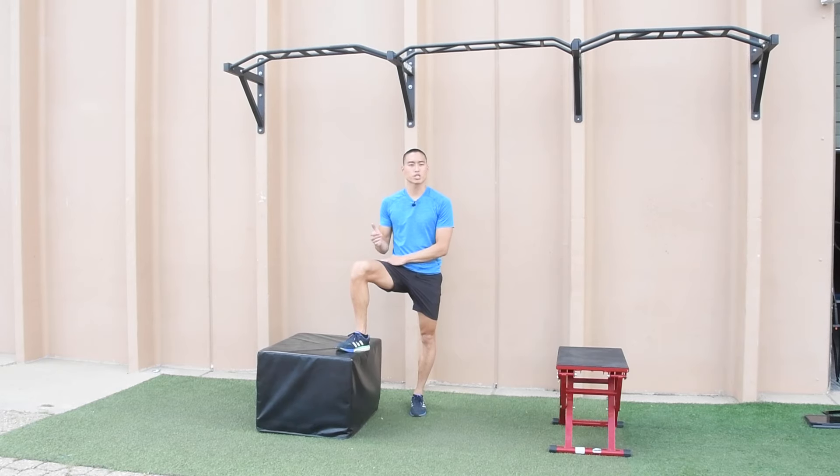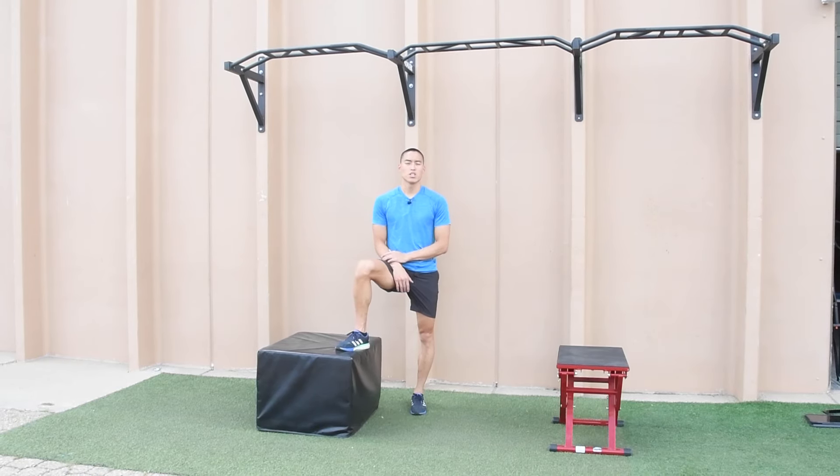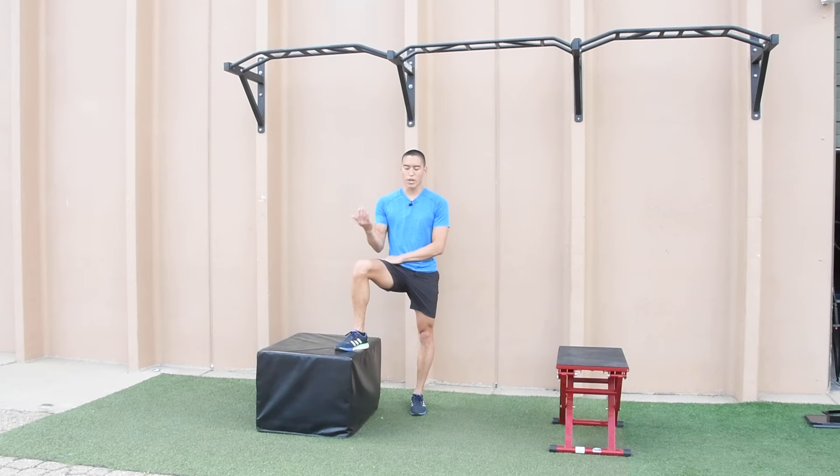Here we have our depth jump to single leg box jump. Similar to our depth jump, we're jumping off or stepping off the box, but we're landing on one leg and then rebounding onto the box, also landing on one leg again.